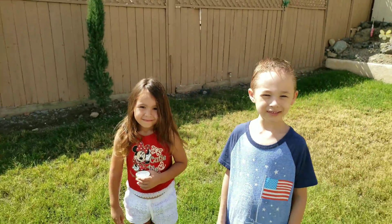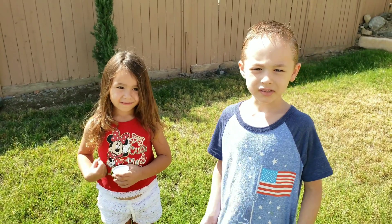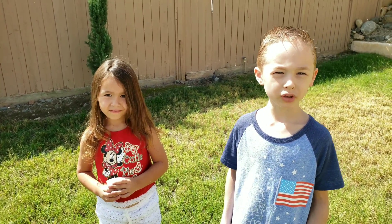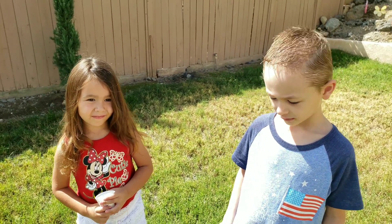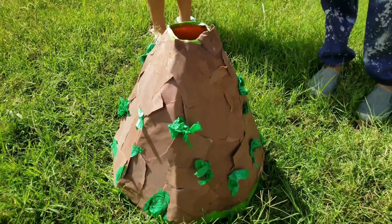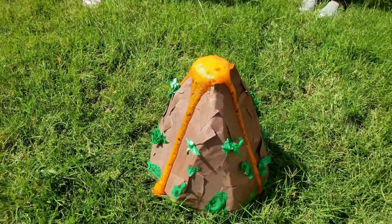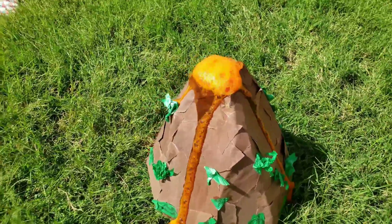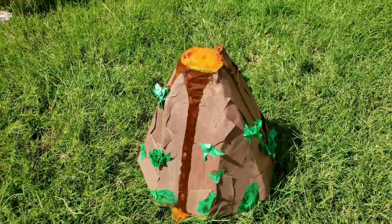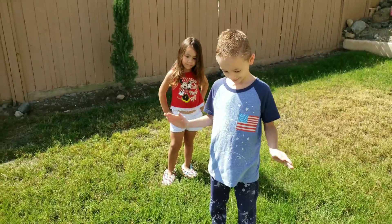So yesterday when the volcano erupted, it wasn't so bright orange. So now we're going to add more food coloring to make it more orange. Whoa, that was better. It's more orangey. Yes. Good job guys.